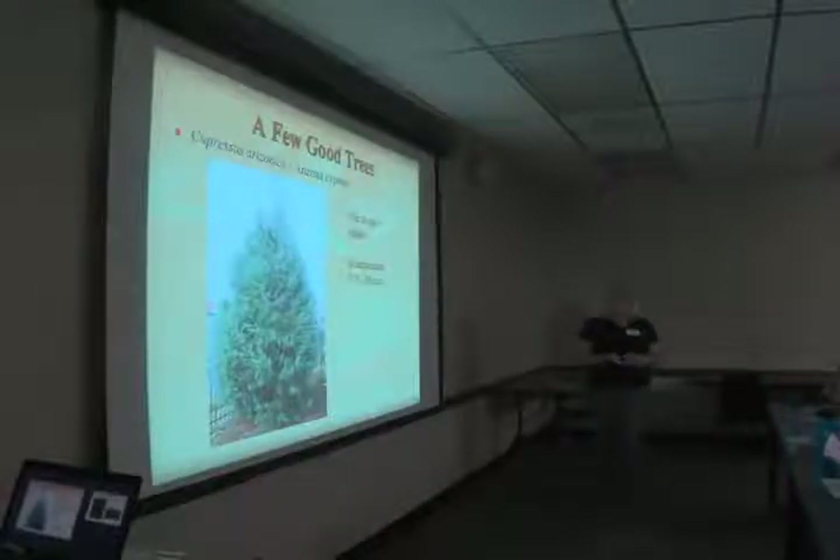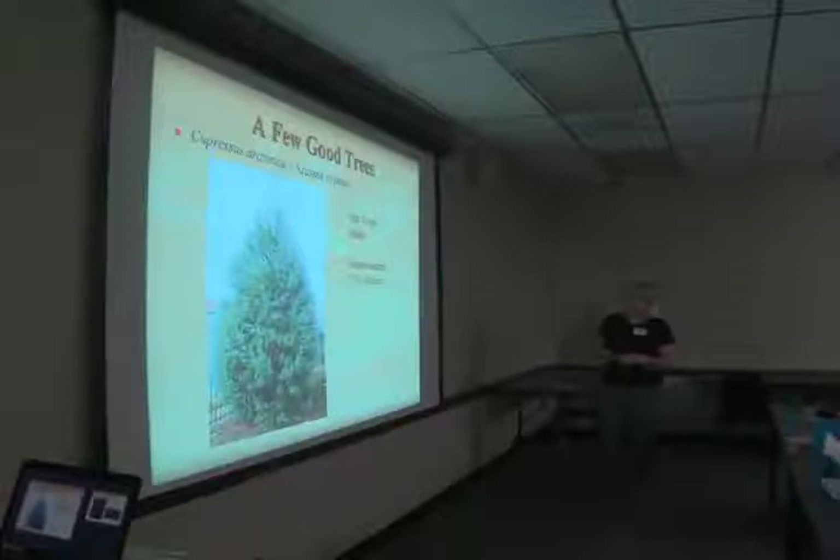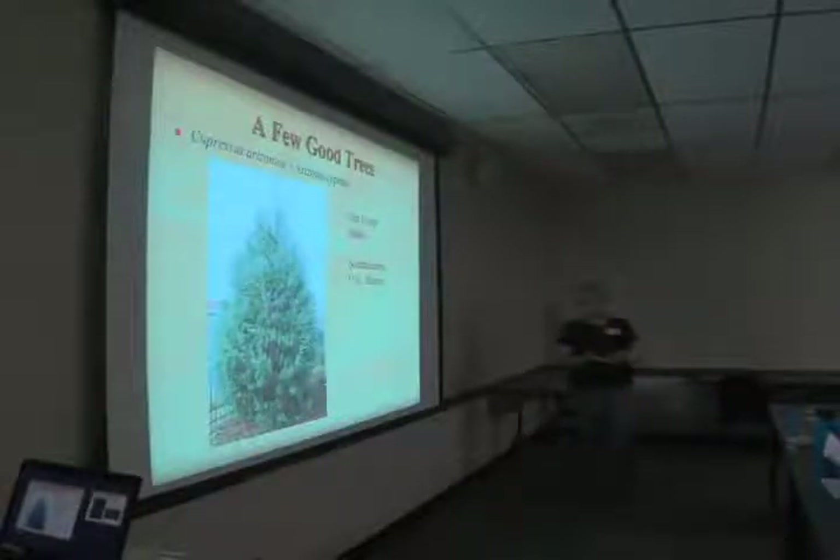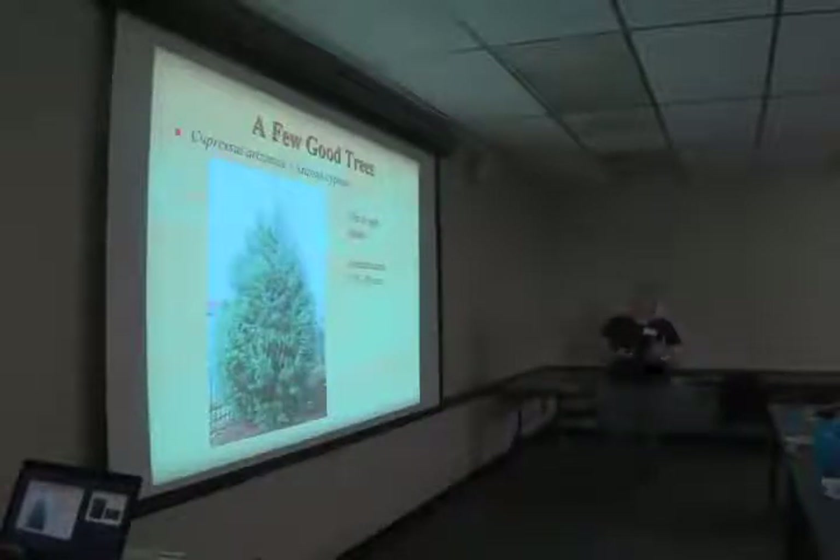Arizona cypress is a very neat, interesting plant. The color is great — this picture was taken when the one we have was that shape; now it's much larger and we've limbed it up. It has beautiful fragrance and beautiful exfoliating bark — one advantage of limbing up these trees is that we get to see that beautiful exfoliating bark. The blue color is true, and it's very sturdy and drought tolerant.